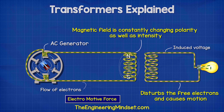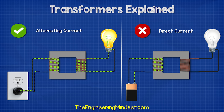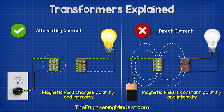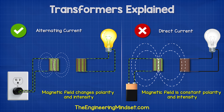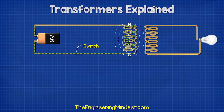However, this only works with alternating current. It will not work if we connect a direct current supply to the transformer. The flow of electrons will still create a magnetic field around the primary coil, but this will be constant with a fixed polarity and intensity, so it will not disturb the electrons in the secondary side. The only time it will create an electromotive force using direct current is briefly when the switch is opened and closed, because this energizes and de-energizes the magnetic field of the coil.